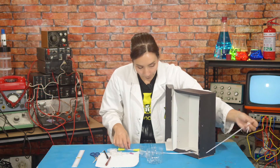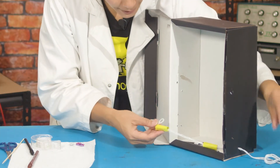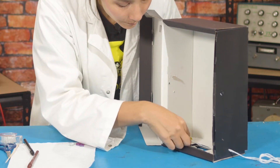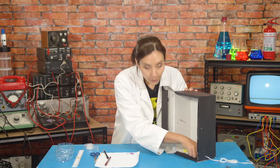Now pull that through a little bit and you're going to be left with your two straw tubes here. You're going to take one onto one side of the top of the box and one to the other side of the top of your box. So now these are secure.